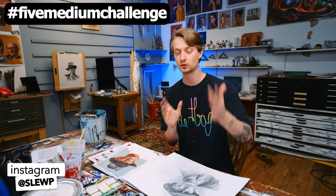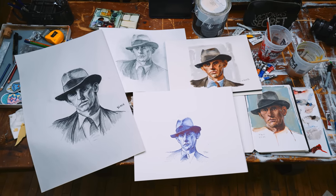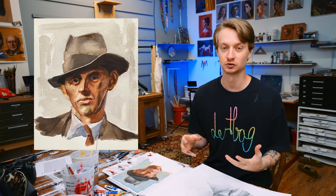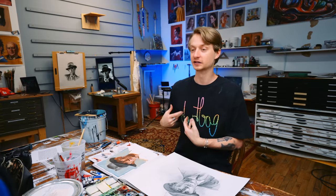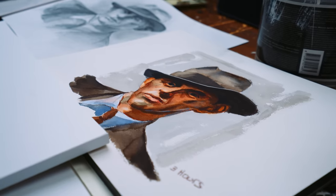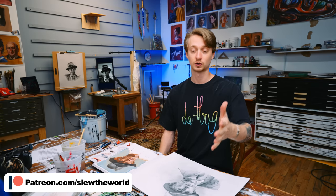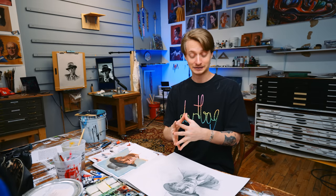If you want to do this challenge, I would love to see it — five medium challenge, hashtag five medium challenge, post that on Instagram, tag me, make a story about it. I think you could choose any five mediums; these are the ones that I chose. If I had to choose to use one of these mediums for the rest of my life, it would undisputedly be oil paint — the creamy deliciousness, the undisputed king of the mediums in my opinion. When you line all five drawings and paintings up, you can kind of tell immediately they don't look exactly the same, which is kind of funny — it's a testament to how hard it is to replicate the same image. In a perfect world, if you're a really skilled craftsman, you want all of those to look pretty much identical to the reference. Definitely check out the Patreon Discord — there's Art Critiques, Painting Live — it's a great community. That's it. See you in the next video.